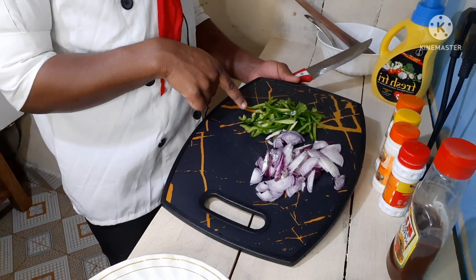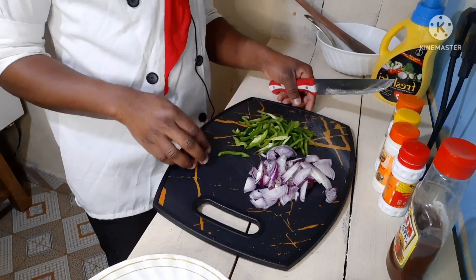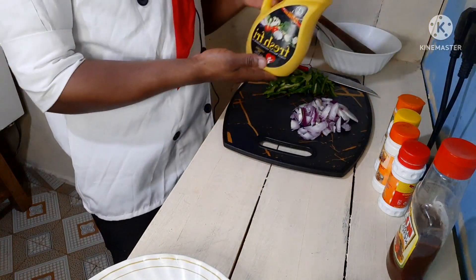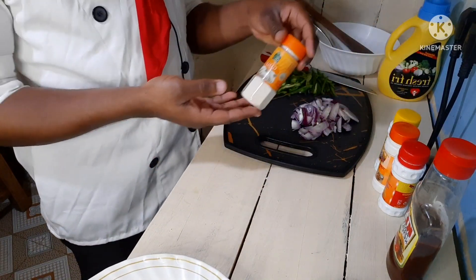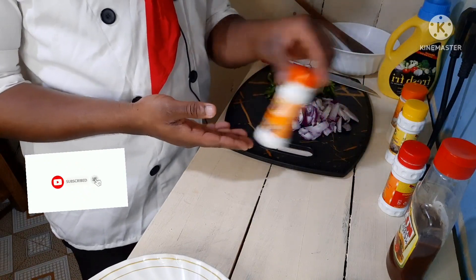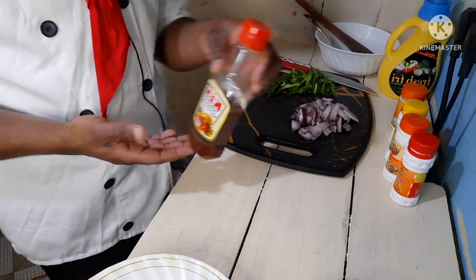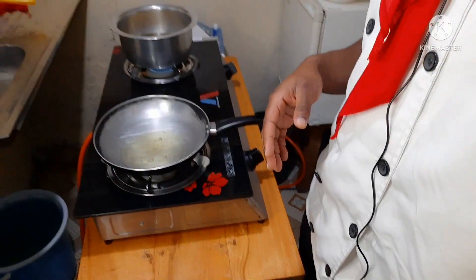Onto my chopping board I have capsicum — green bell peppers — cut into thin strips, and I have my onions cut into strips and onion rings as well. Then I have my cooking oil. Onto the spices I'm going to be using: garlic powder, garam masala, turmeric, and pure ground ginger. Finally, I'm going to be finishing it off with some tomato ketchup.